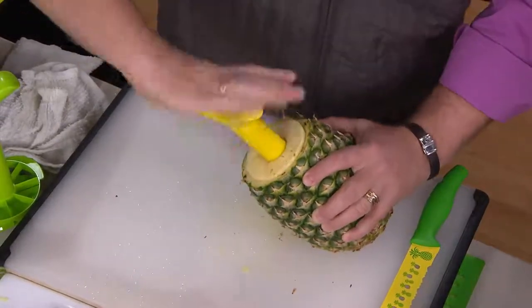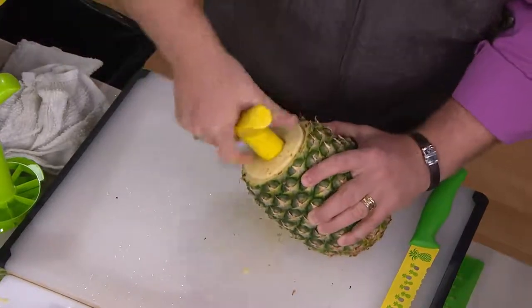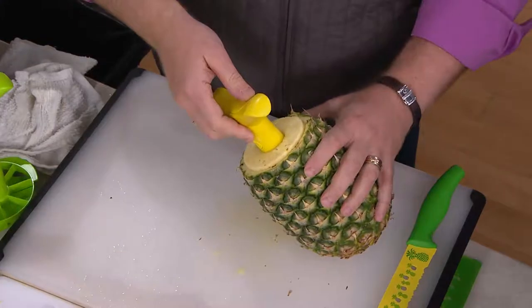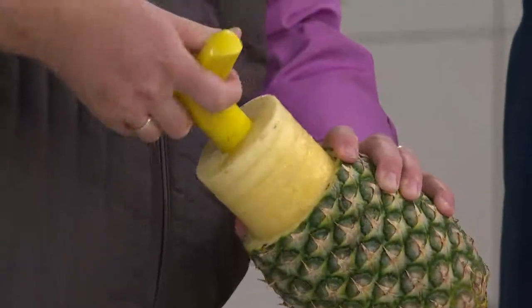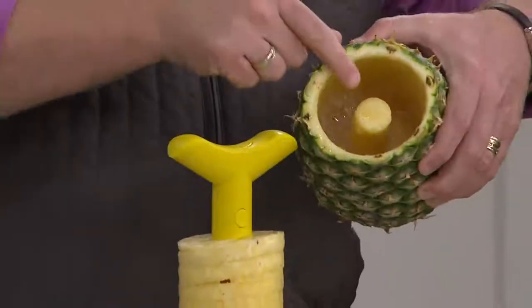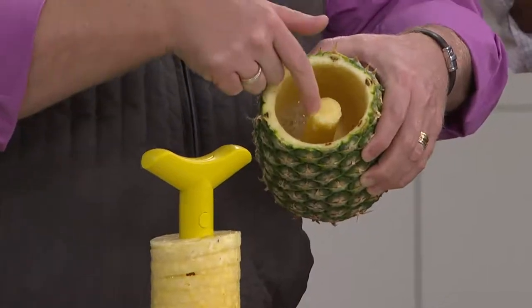It's messy because of all the natural juice, so be careful with your countertops. Also, because of all the natural juices there's a lot of suction in here. So instead of pulling straight out, all I ask you to do is twist and pull — you're going to get some air pockets in there, which releases the suction. I'm not cutting anything when I'm doing this, just releasing the pressure. Now you have to realize that center is an inedible core, so it cores it for you because you can't eat that.